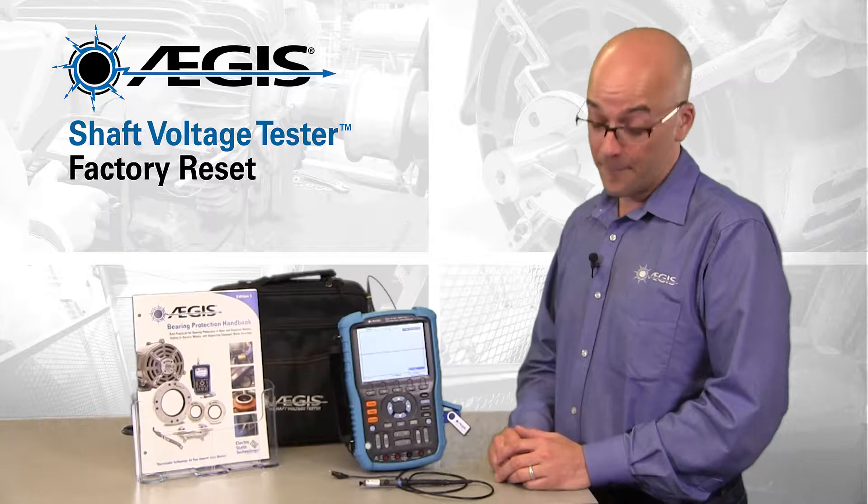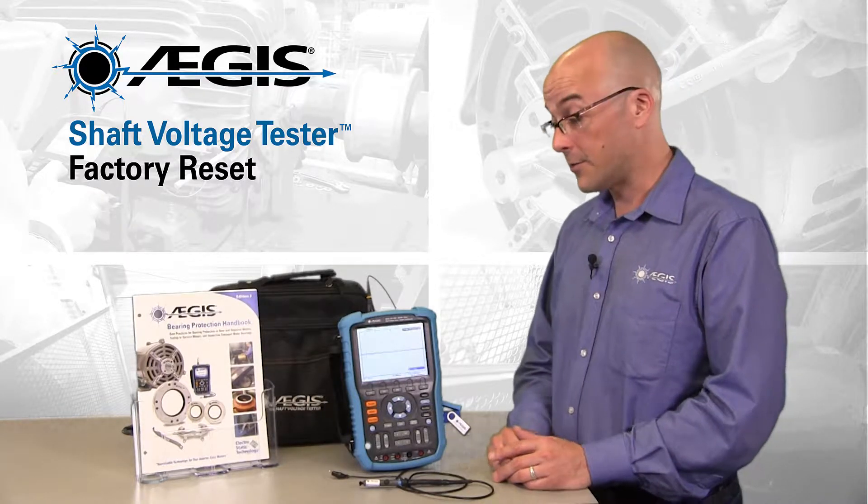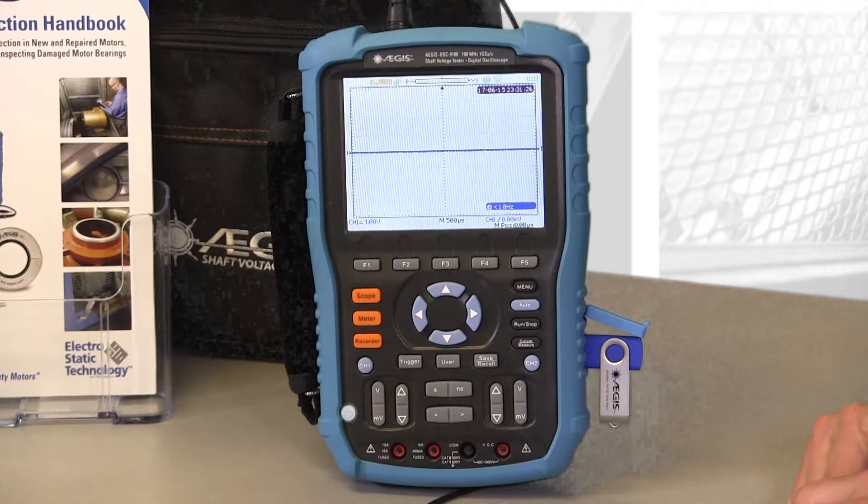What did I change? How do I undo this? Well, that's exactly what I'm going to show you how to do today by doing a factory reset on the scope.